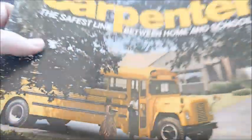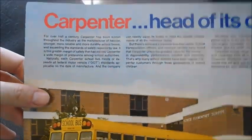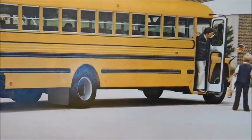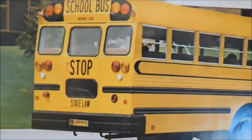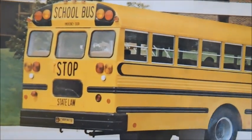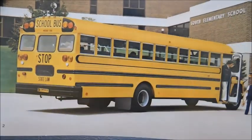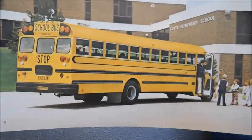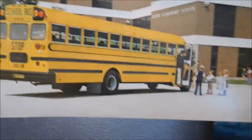And there's the Carpenter body. So we're going to go ahead and open to the front page. Carpenter — ahead of its class. We've got a Carpenter Lodestar, probably the same bus from the front page. It says Stop State Law, which means it's an Ohio bus. I do believe this photo has been in other sales brochures I've reviewed in the past, so you've probably seen it before.